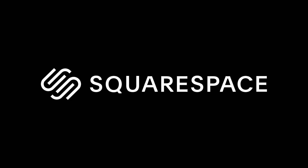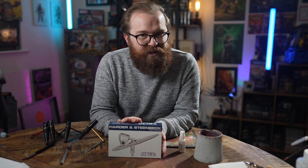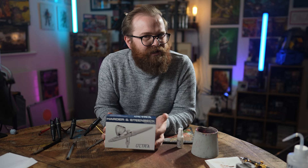This video is sponsored by Squarespace. On Harder and Steenbeck's website, they say the Ultra 2024 brings all of their huge investment into engineering over the last five years. Essentially, if you have the new Ultra and follow their process and suggested way of doing things, they say you'll get great results in your first airbrushing session. Is that corporate waffle or is it true? Let's find out.